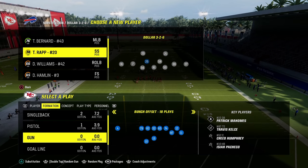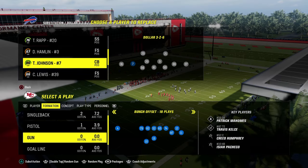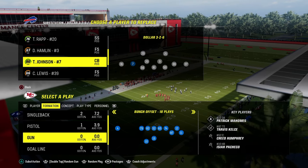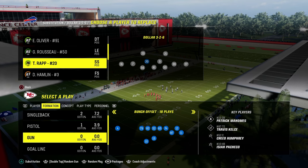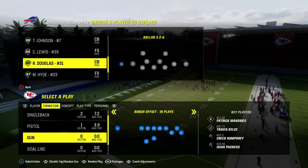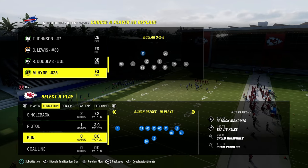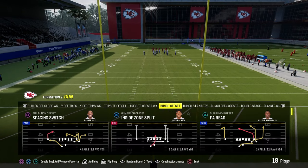I'm going to sub in some safeties and explain personnel. Ideally, especially at this point in the year with abilities, you want flat zone and mid zone KO on your slot corners, mid zone KO on both your linebackers, and deep zone and mid zone on your back four — your corners and safeties — in the Dollar defense. Those are what I recommend in terms of abilities.